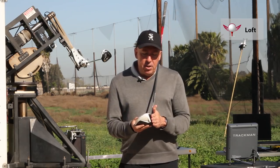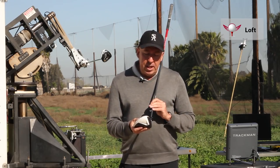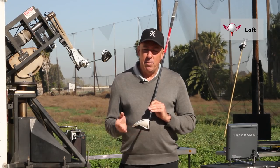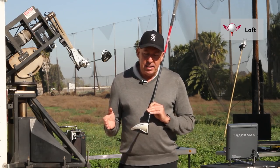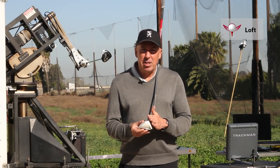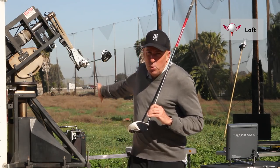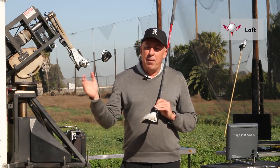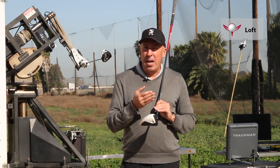The loft angle of your driver is critical in regard to velocity. What I mean by that is, if you're swinging at 60 miles per hour, you need as much loft as possible. With the robot behind me, we've done mapping of sets from 60 to 120 miles an hour.